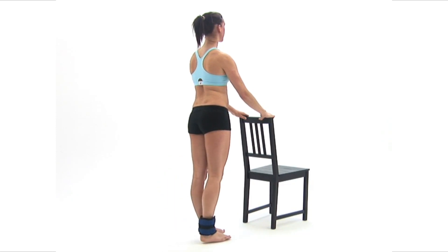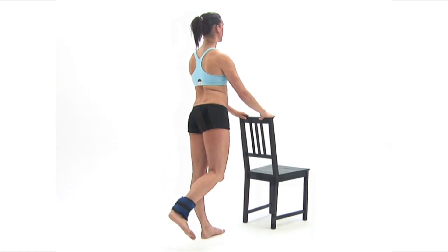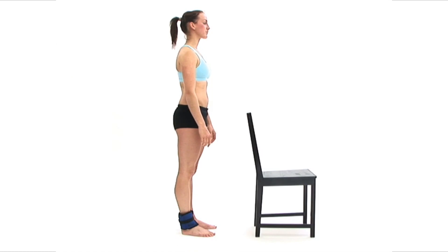This exercise is designed to strengthen the muscles in the back of your thighs. You will need an ankle weight and a chair with a high backrest to hold onto for support. Begin by standing upright in your neutral position behind your chair, holding onto your backrest with both hands, with your ankle weight attached around one ankle.